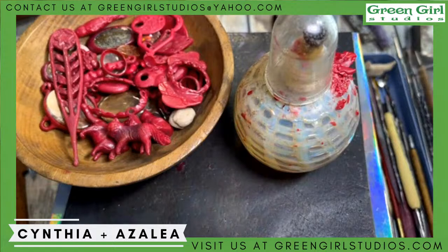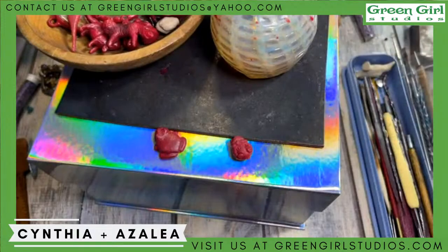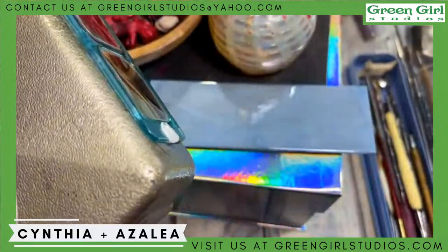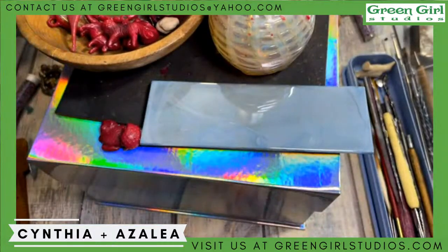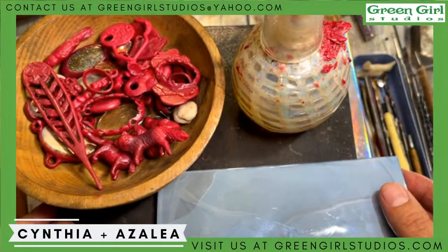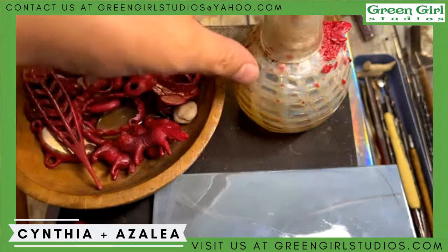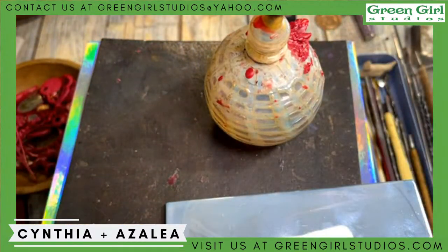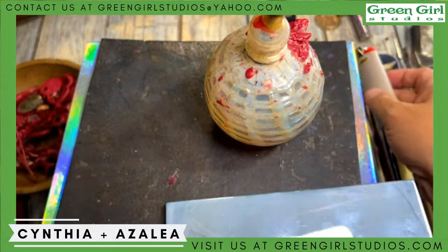I'm going to need my optivisors. A lot of people have asked me over the years how I see all this detail. These are optivisors — I want to make some that aren't so utilitarian. I tried to spray paint them gold but the lenses fell out. They make it so you can see everything in high definition. I don't know why I buy these beige lighters — look when you set them down on the desk, they disappear.